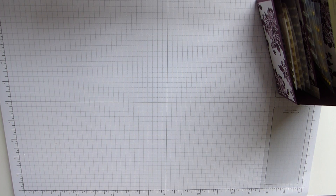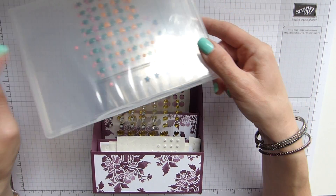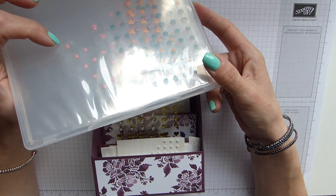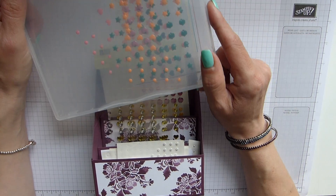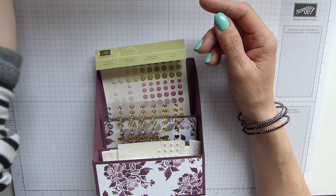It was only recently when I realised that, as some of you may have noticed, I keep all my enamel shapes in these clear cases. But then I realised that Stampin' Up! have retired them and they're not going to be available in the new catalogue. So I thought I need to have something that's a bit more usable and user-friendly.